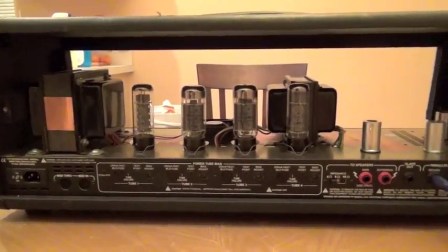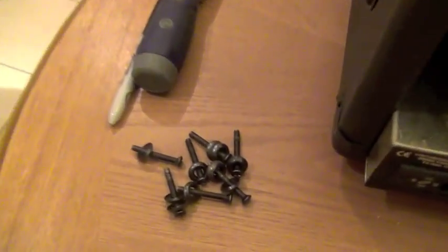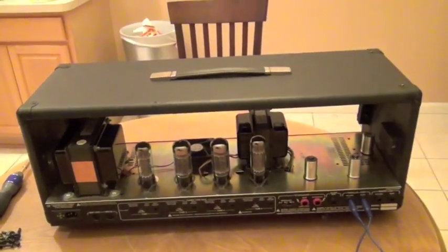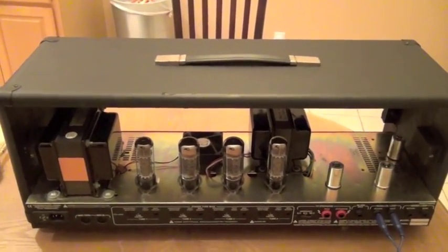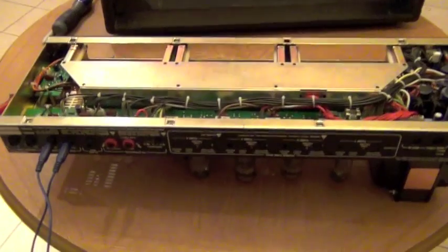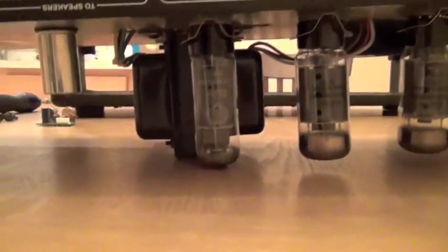With all eight screws removed from the wood shell, you can see now that the amp is freely moving inside there, and we're going to pull it out and make our change. Okay, we have the amp flipped over.